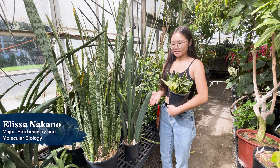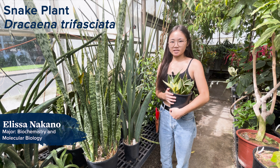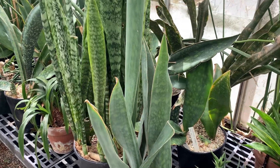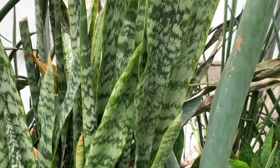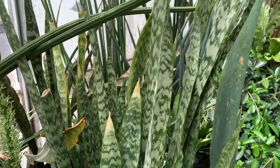The next plant we're going to talk about is the snake plant, or Sansevieria, also known as Dracaena trifasciata. These are perfect for low-maintenance people because they require very little water and very little light. They can tolerate high light, but if you're prone to neglecting your plants, these ones are for you.